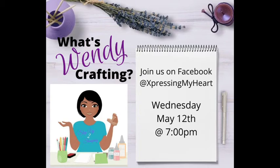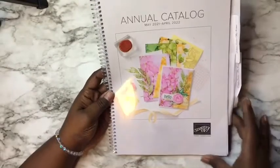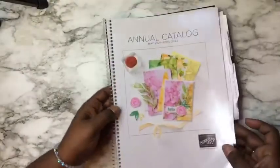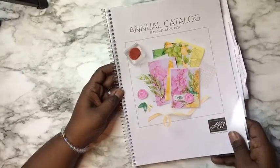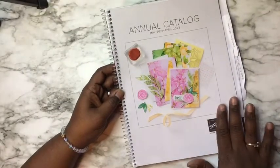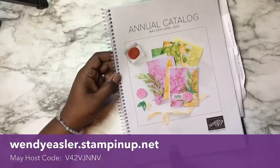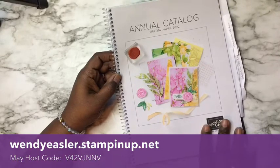I am here to talk to you about the annual catalog. The annual catalog went live as of May. There are wonderful items in here. I've already started looking through it, deciding what I wanted. First thing I want to explain is that you are able to request an annual catalog from me on my website, wendyeasler.stampinup.net, and you can place an order for anything within this catalog on that website as well.